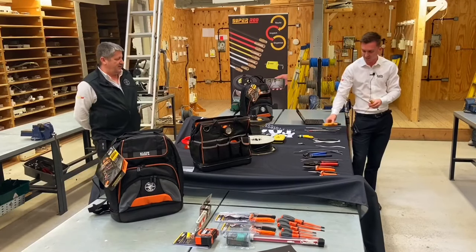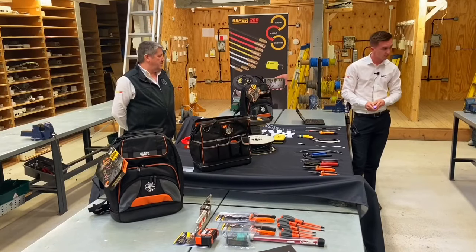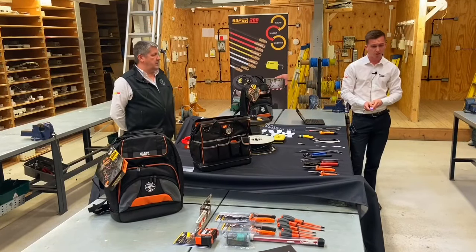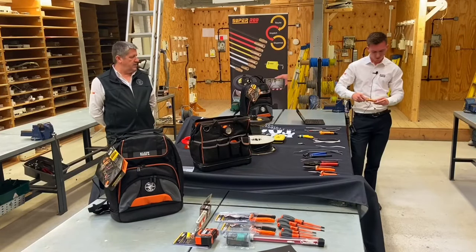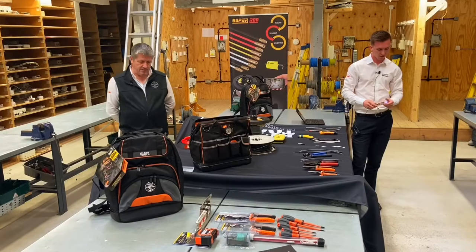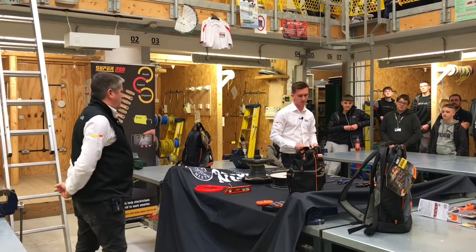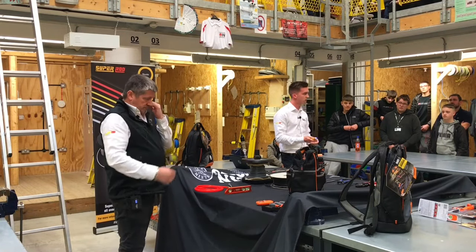Just press the one button. And this is our other volt stick — again 12 to 1000 volts. This one measures temperature. So I can measure the temperature on my hands: 25 degrees, so I'm not too cold. Really good for fitting air conditioning systems, heating, bits like that — or even just a quick check on a circuit board to see if everything's running too hot.